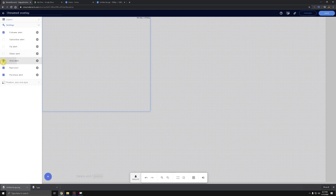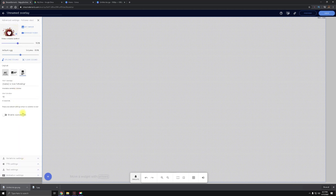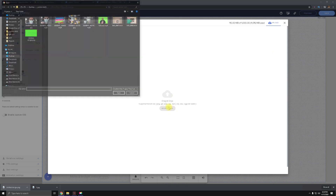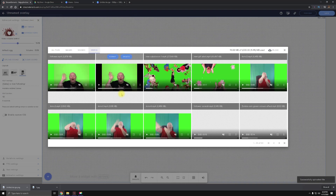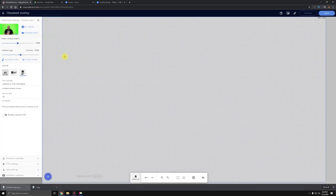Uncheck every box except the top one that says Followers. Click on Position, Size and Style, and set the alert box to the resolution of your base canvas — for me that's 1920 by 1080, so the alert box takes up the entire screen. What shows in the preview on the right represents what will show in OBS. Back under your follower settings, click Change Video, then Upload Video and upload the follower alert we just formatted. Take note of the alert duration shown at the bottom left — mine is four seconds — you'll need to know that. Then click Submit.